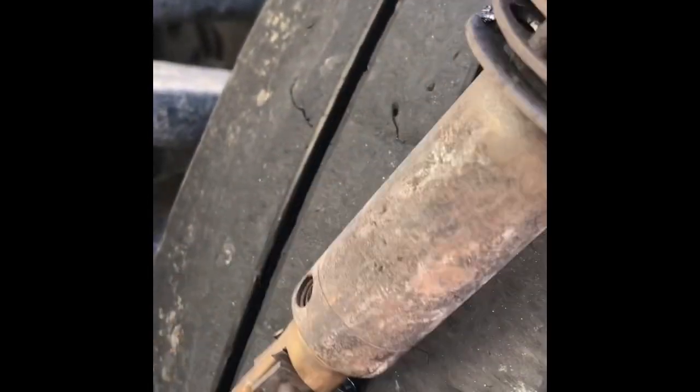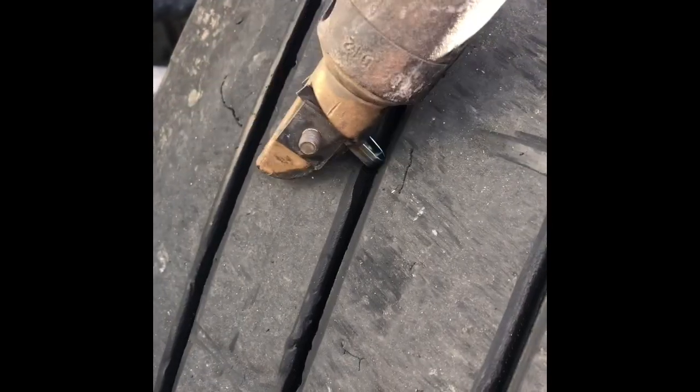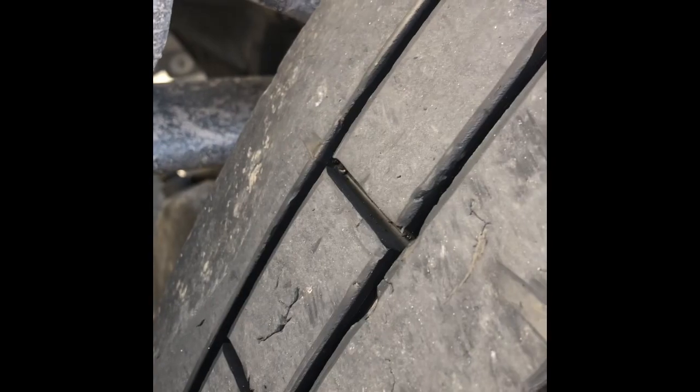Right across there is where there used to be tread. Now look at how the grooves are cut in nice again — right there, just like that.